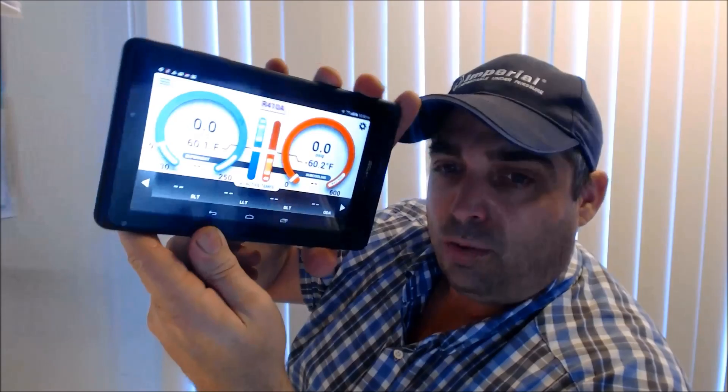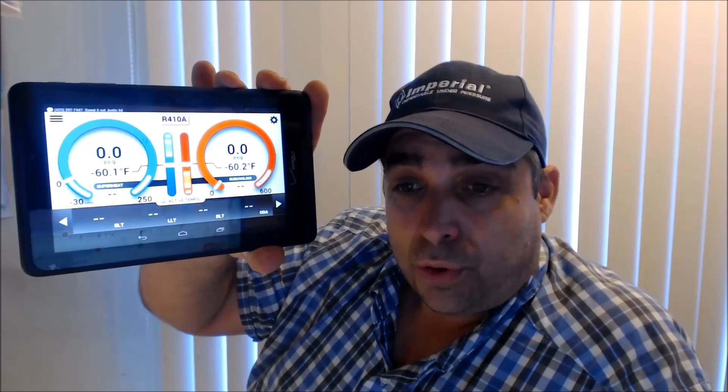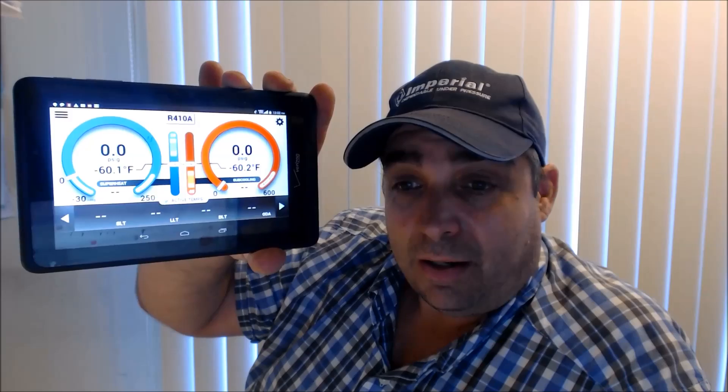The iConnect shows up and connects, but when I go to turn my probes on, a lot of times they won't connect — just a straight line. I can connect to the iManifold or iConnect no problem, but the probes a lot of times just aren't coming on — not connected.